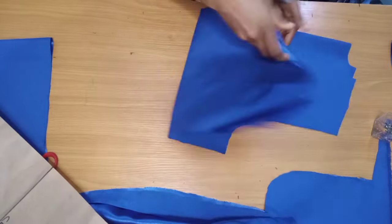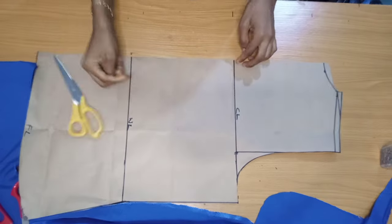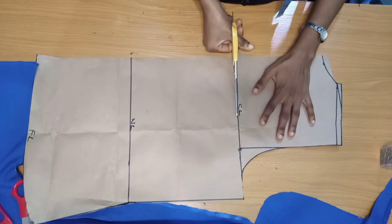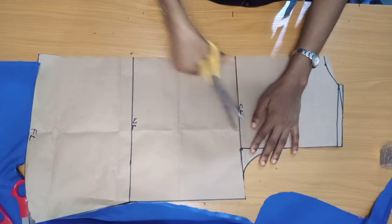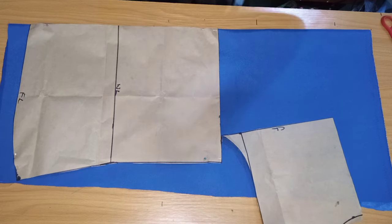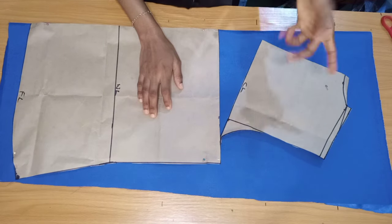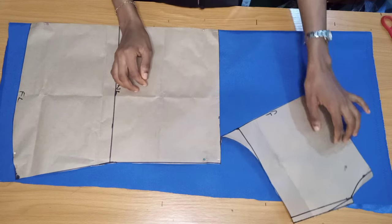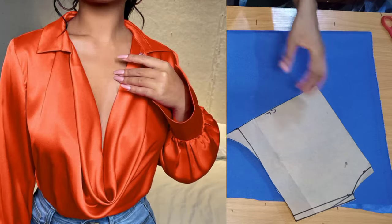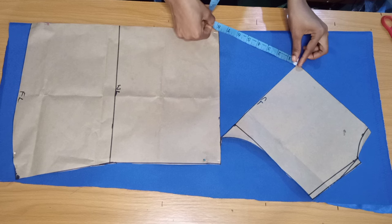Now I'm going to manipulate or alter this pattern to create the cowl effect. On the chest line I'm going to slash it through to the armhole area — not cut all the way through, just slash it open. I'll place this on another folded fabric to cut the front piece. The farther or higher you spread it, the deeper the cowl neck effect. I want mine to be moderate.